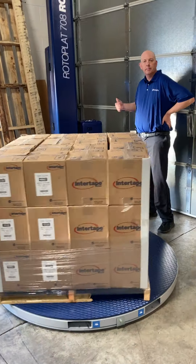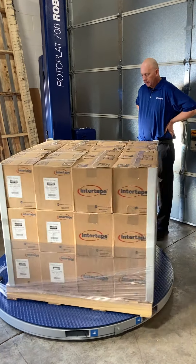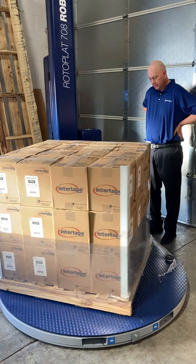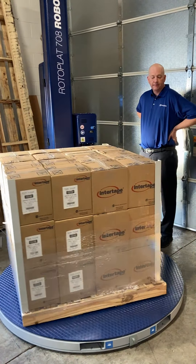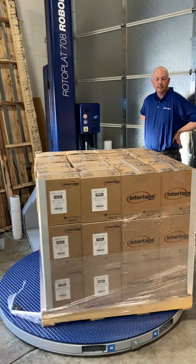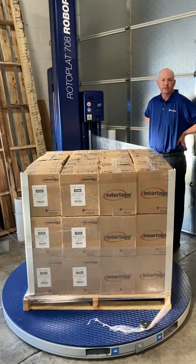This particular wrapper will pre-stretch film anywhere from zero to four hundred percent. Pre-stretching the film is very important because you get the most out of your film when it comes to film usage. You oftentimes have to pre-stretch the film enough in order to get the desired benefits for load containment, and oftentimes for the cling properties of the film.